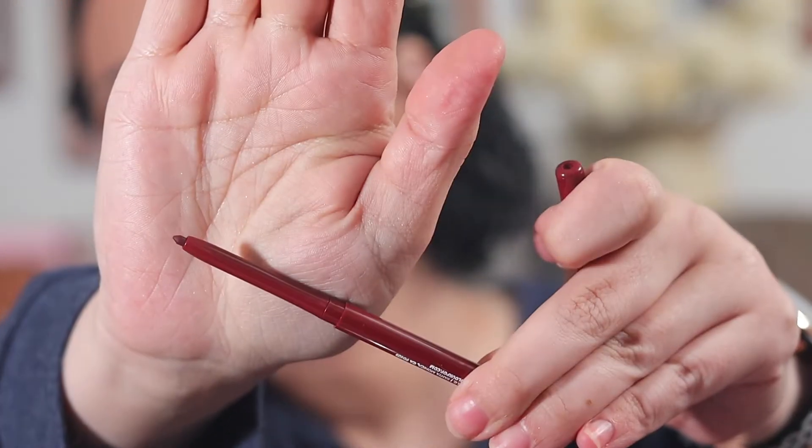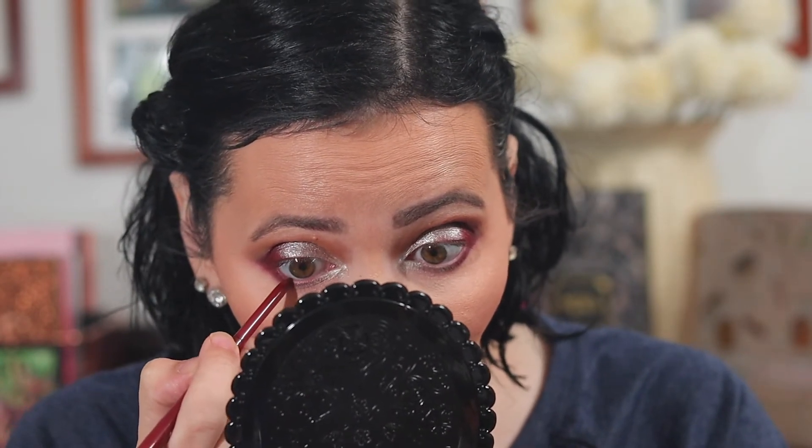I'm going to add the ColourPop BFF Creme Gel Liner in Joyride to my inner waterline. Alright, I'm going to hop off here, throw on some Thrive Cosmetics Mascara, and I'll be right back.